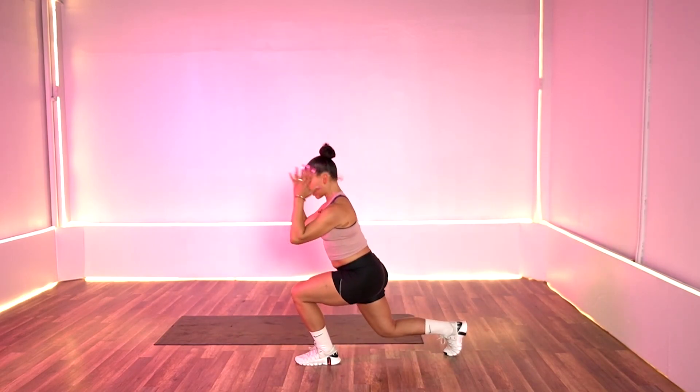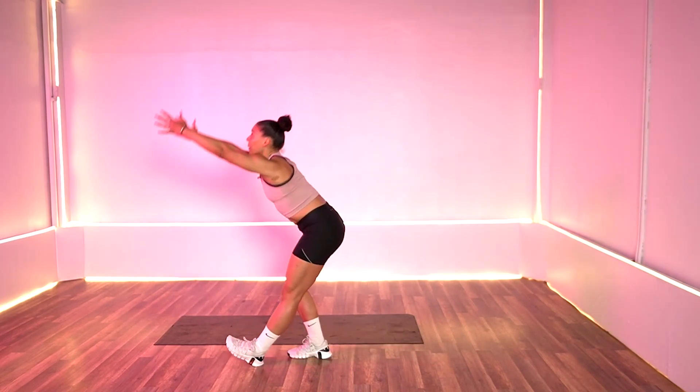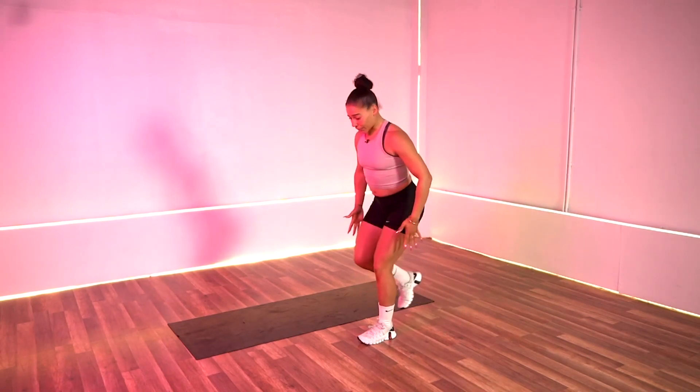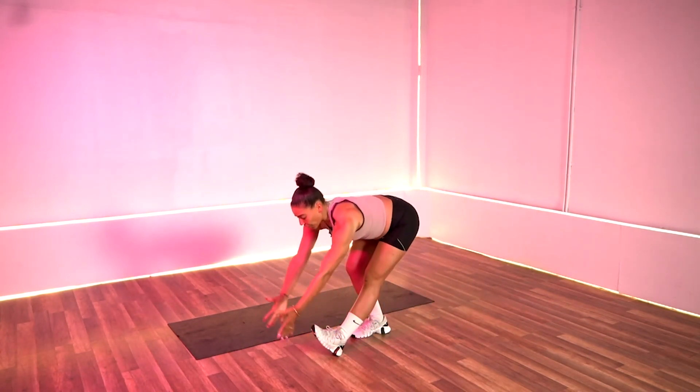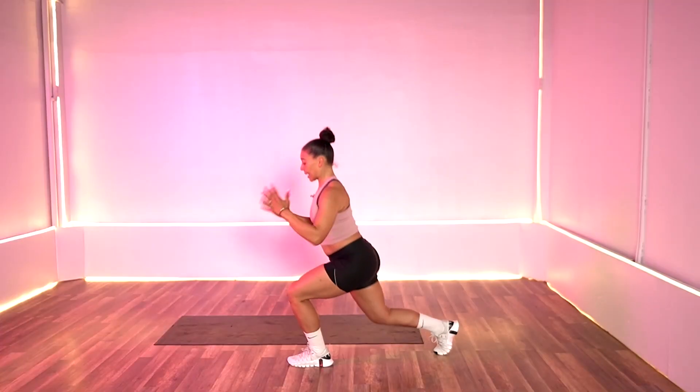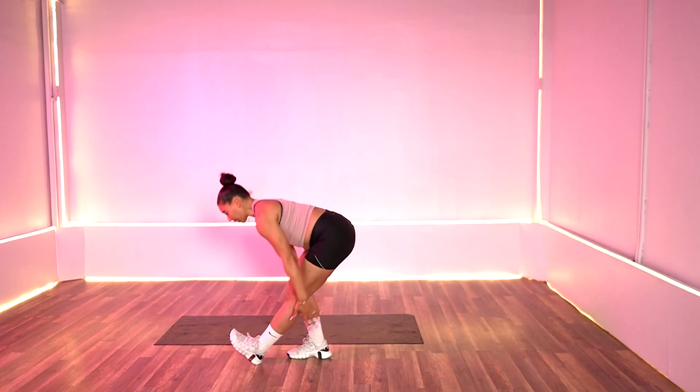Your modification: you're just going to tap it and then reach. So let's keep going — sweep, reverse, and sweep. We've got 10 seconds remaining on this one. Drop it down, back, drop it down. Three, two, and one. Let's rest it out.